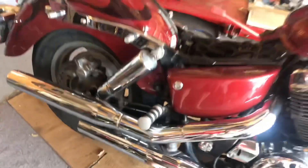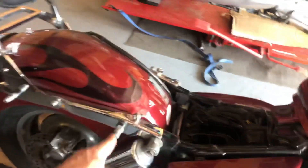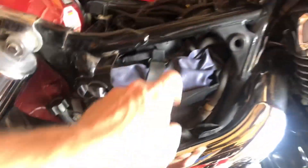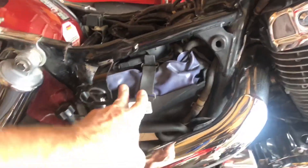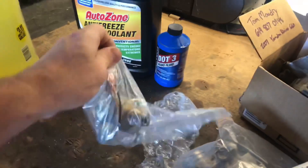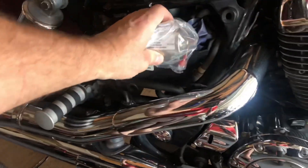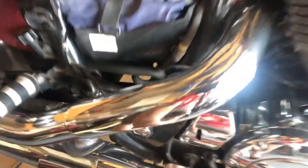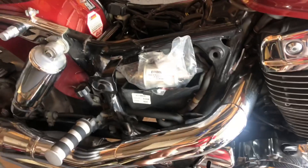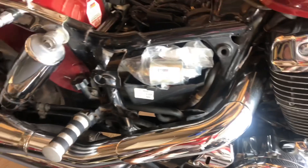The original fuel pump is mounted way up underneath here and is hard to get to — from what I'm reading you're supposed to remove the entire rear fender, fender supports, and a bunch of other stuff. People online are mounting fuel pumps here where the tool kit lives, getting rid of the factory tool kit. I purchased a fuel pump from AutoZone for $40 with a lifetime warranty, very close to the same rating as the stock pump, and it looks like it'll probably fit there.